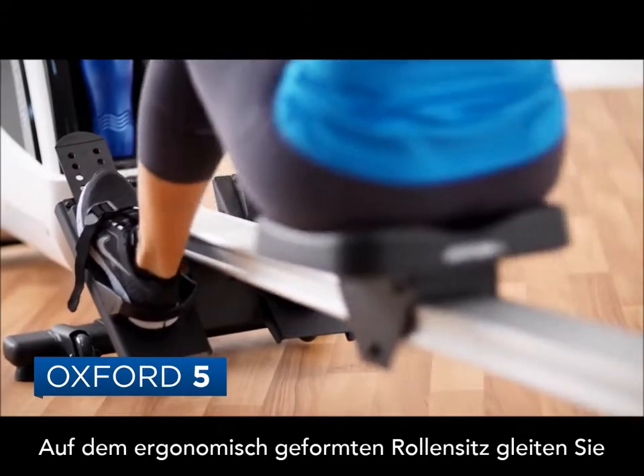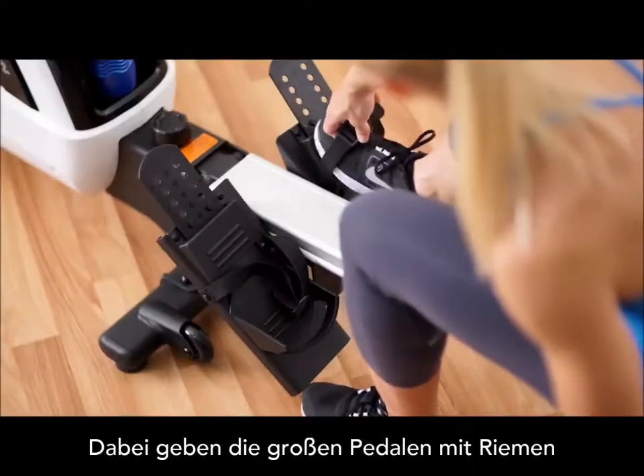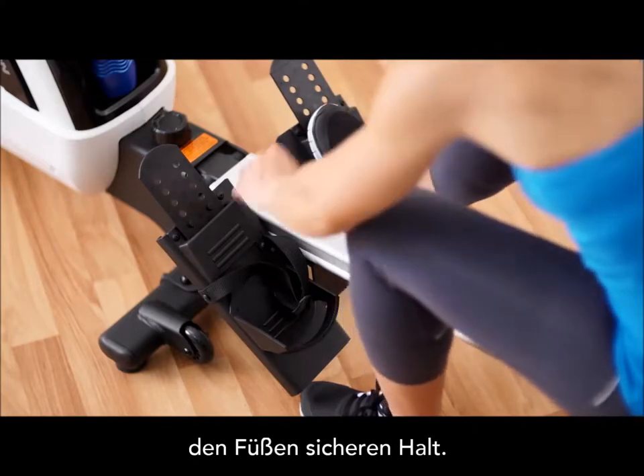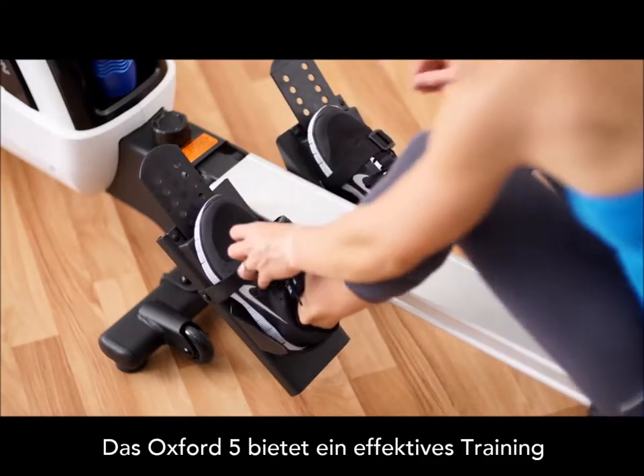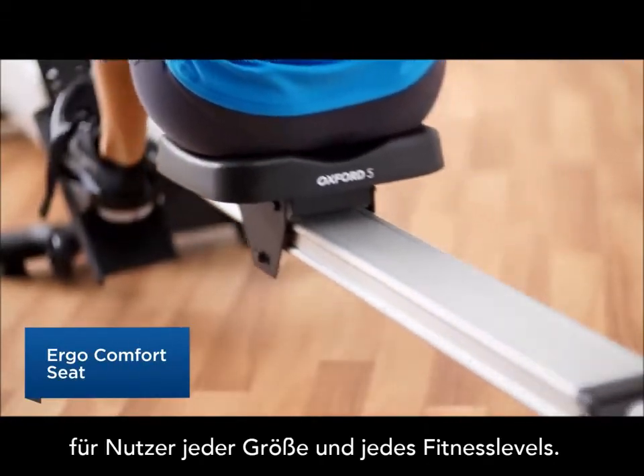You'll glide smoothly along the angled aluminum rail. The oversized foot pads with adjustable pedal straps keep feet secure throughout your workout. The Oxford 5 is versatile and can accommodate users of all sizes and experience levels.